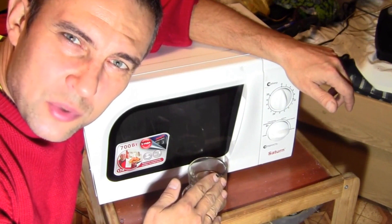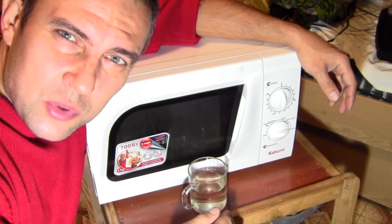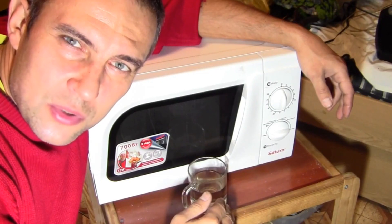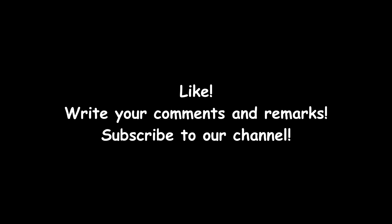Thus, the repair consists of the simple replacement of fuses in most microwave ovens. It is advisable to install a good fuse, because if you do not have a good caliper or micrometer, it is difficult to select the correct wire diameter.